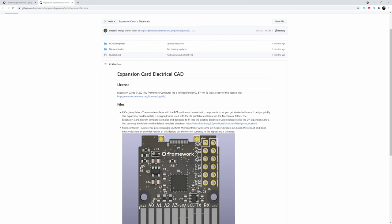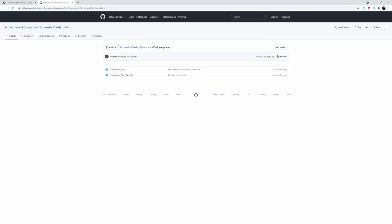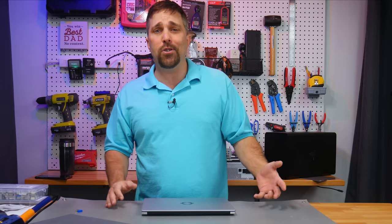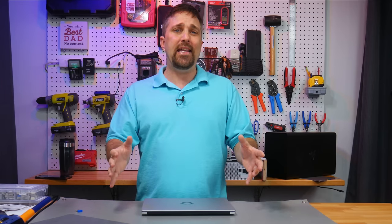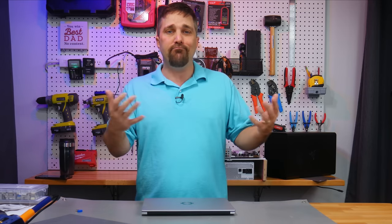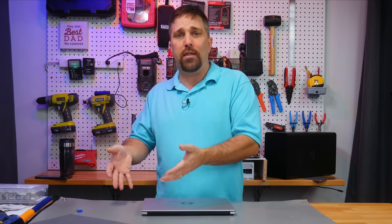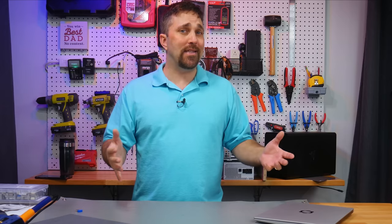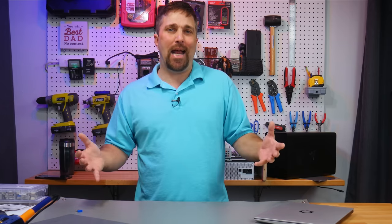Framework has an expansion card developer program with a GitHub repository where you can get 2D and 3D CAD models of the expansion card enclosure and reference PCB designs. So I could download the code, modify it in KiCad, send it off to get the PCB printed, solder on the SMDs, put it in the enclosure and have a high quality reproducible component. That's how Framework intended it — but that's not what I'm doing today.